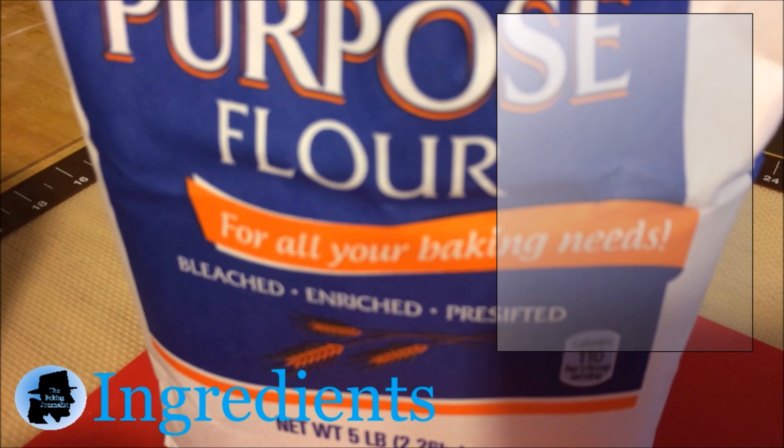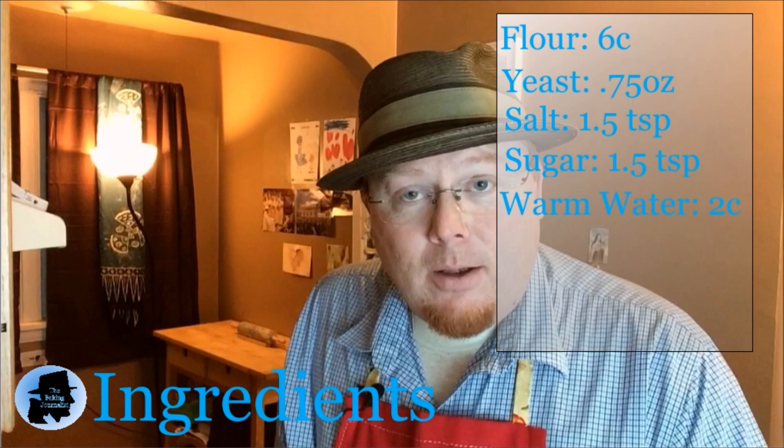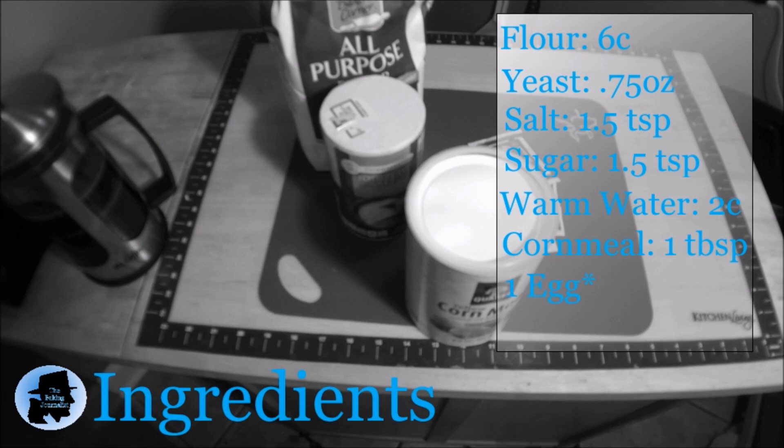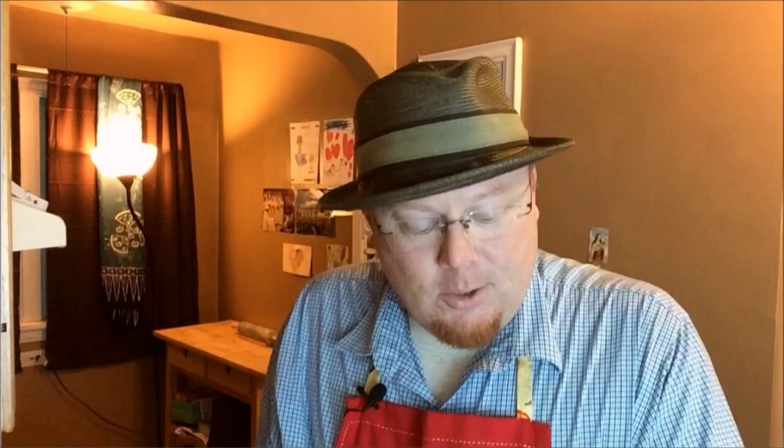Our ingredients for this bread — just to start off so you can gather them before we talk about journalism — you're going to need at least six cups of flour, 2.5 packets of yeast (these are quarter ounce packets), one and a half teaspoons of salt, one and a half teaspoons of sugar for the yeast, two cups of warm water also for the yeast, one tablespoon of cornmeal, and optionally an egg. You don't need the egg, but you can use it as I'll demonstrate.